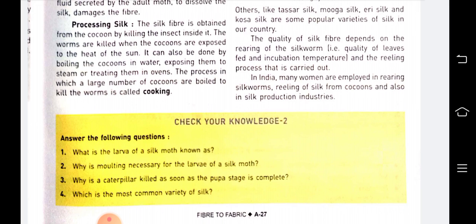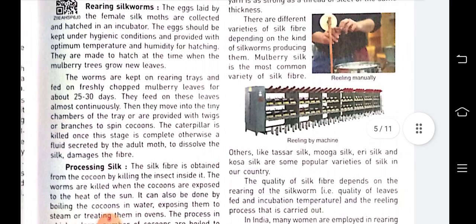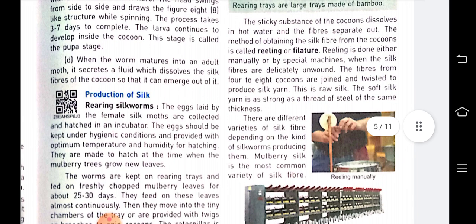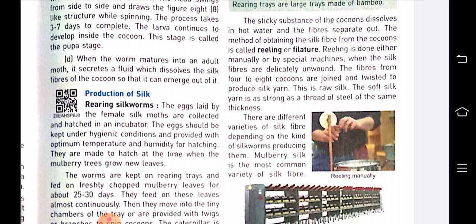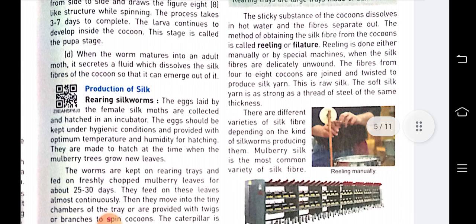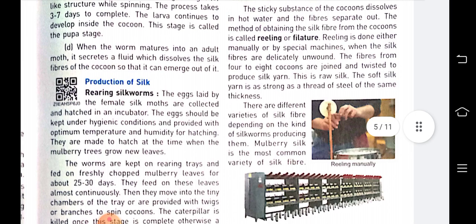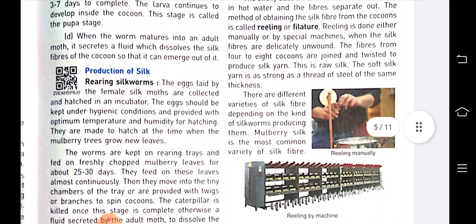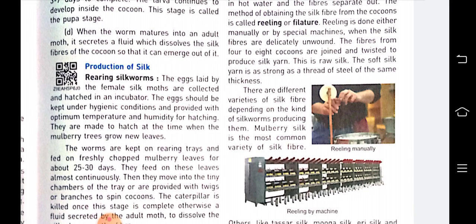The process in which a large number of cocoons are boiled to kill the worms is called cooking. The sticky substance of the cocoons dissolves in hot water and the fibers separate out. The method of obtaining silk fiber from the cocoon is called reeling or filature. Reeling is done either manually or by special machine, and fibers from four to eight cocoons are joined and twisted to produce silk yarn.